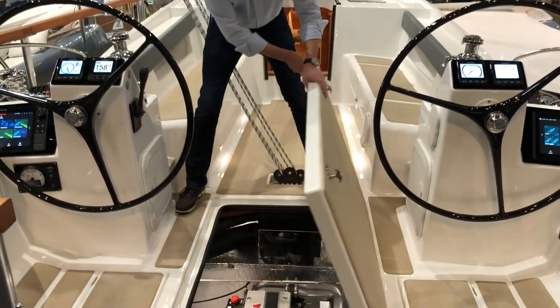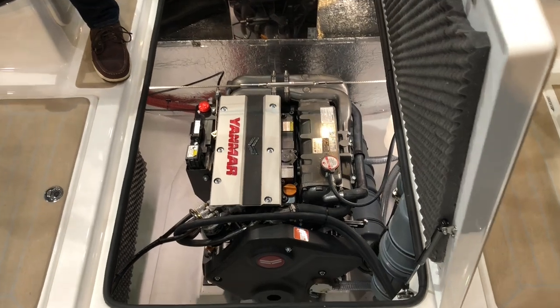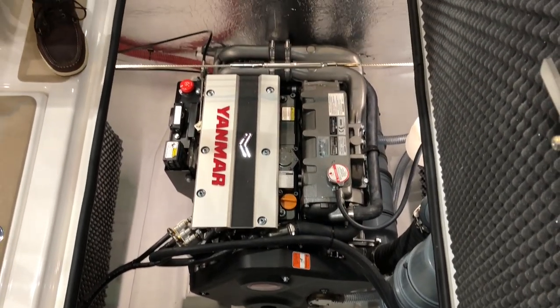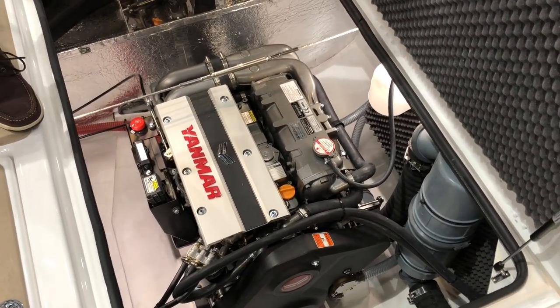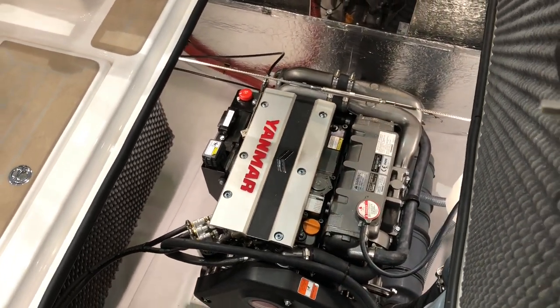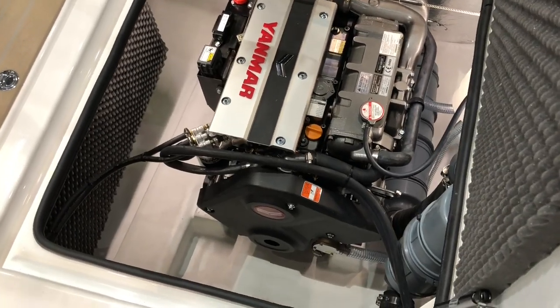We have very spacious engine compartment access, easy to service and install extra gear. It normally comes with a 40 horsepower engine — this is an 80 horsepower Yanmar, which weighs only 40 kilos more and gives you a cruising speed under engine of 9 knots, with a top speed we expect between 11 and 12 knots.